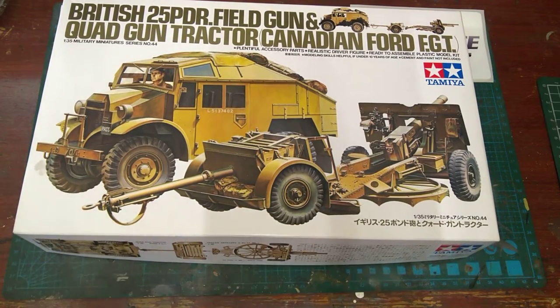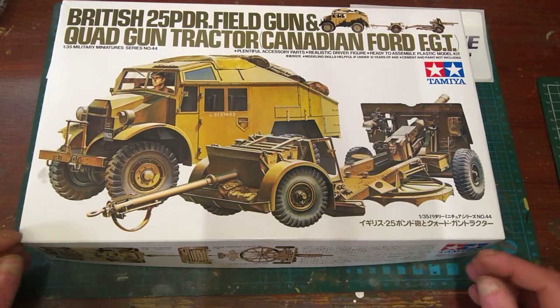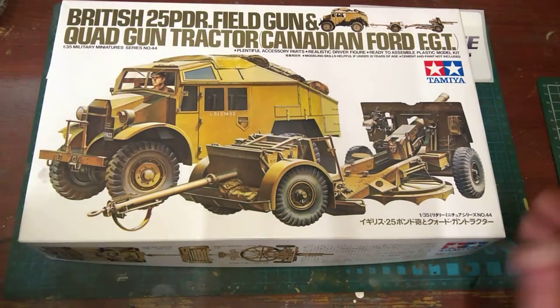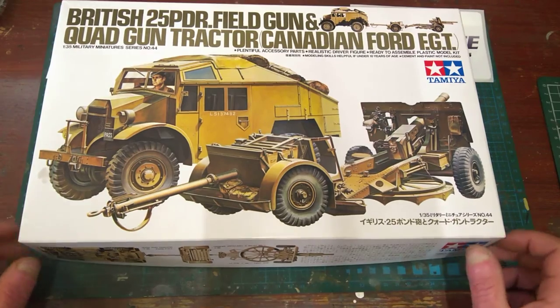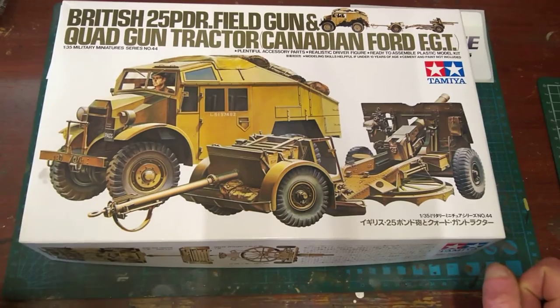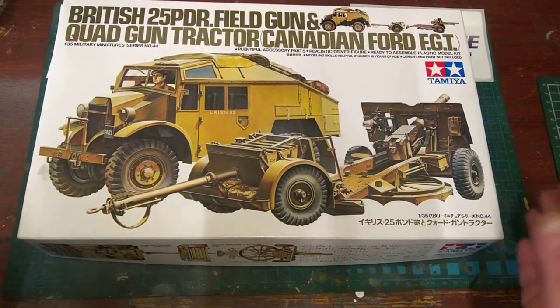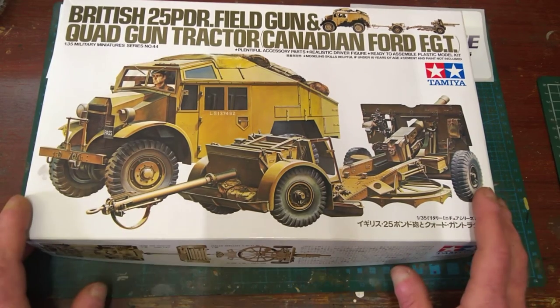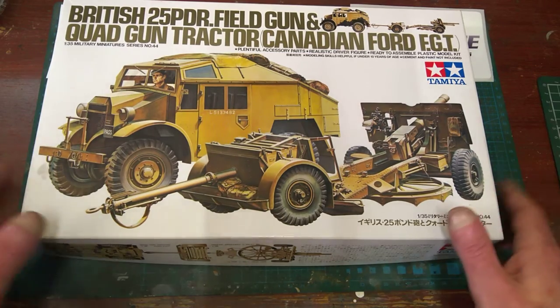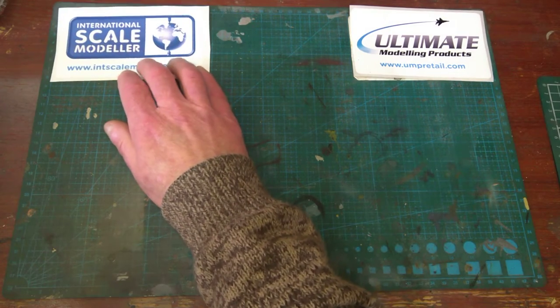Hey guys, John Moore with you again. This time we're doing the first build update of the British 25 pounder field gun and quad-gun tractor — Canadian Ford FGT. It's a 1/35th scale kit, number 35044. So far it's turning out to be a lovely kit — this is perfect, absolutely perfect. Instead of just talking about it, let's see what I've done.